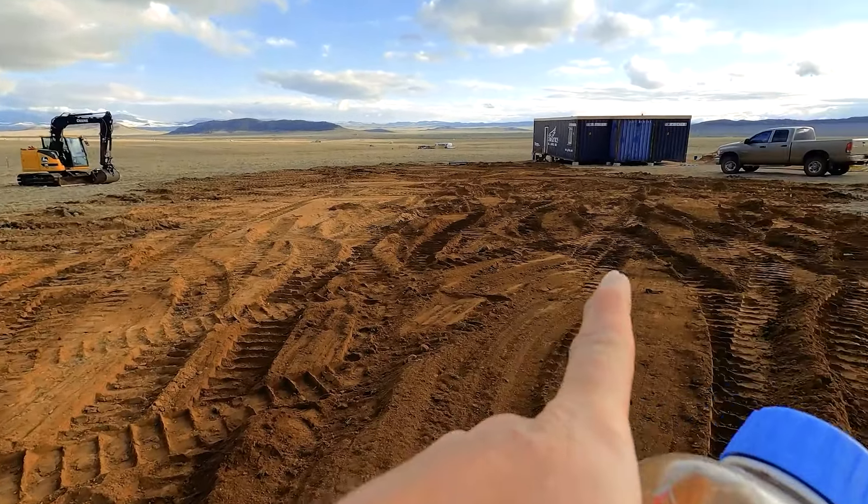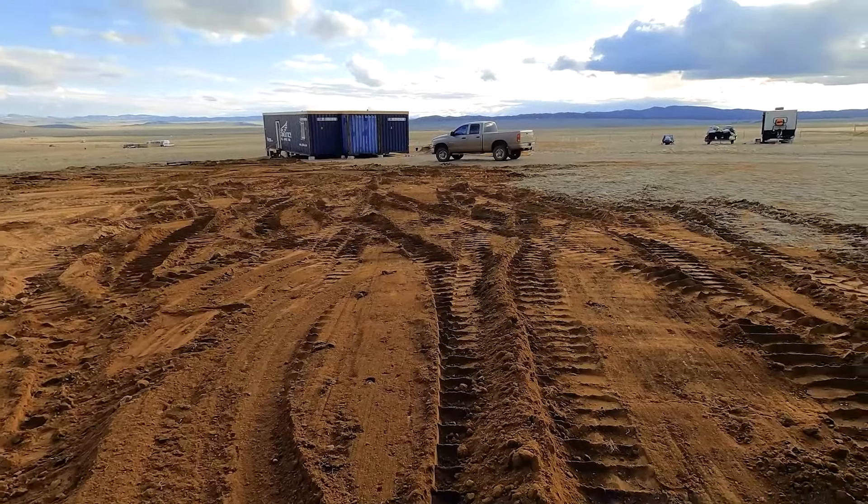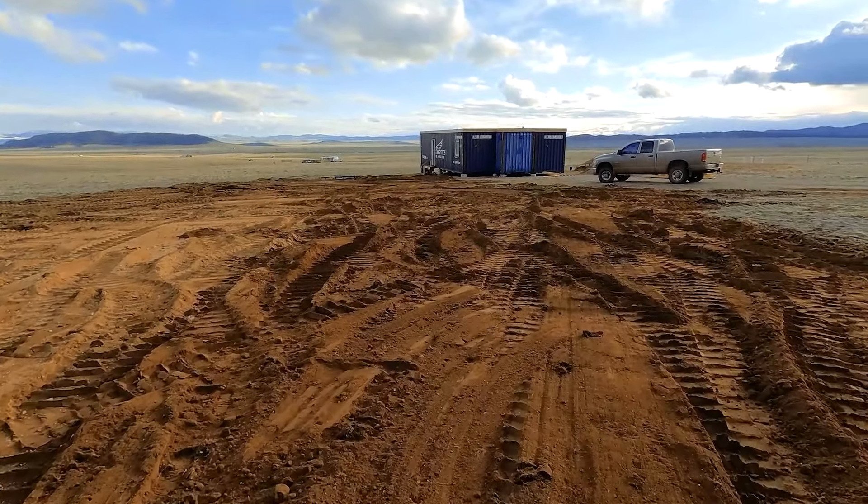If you have any utility line trenching needs, please reach out. We'd be more than happy to help you on your project. Thank you so much for watching.